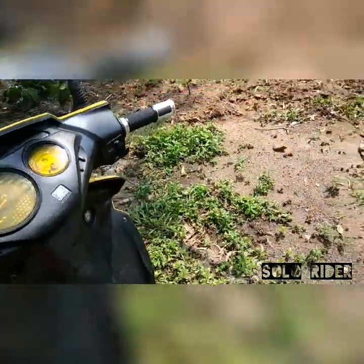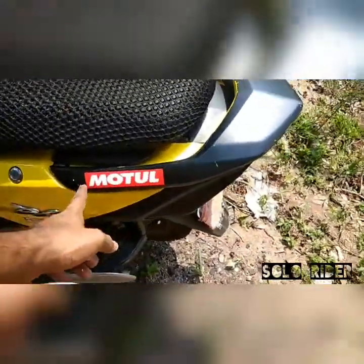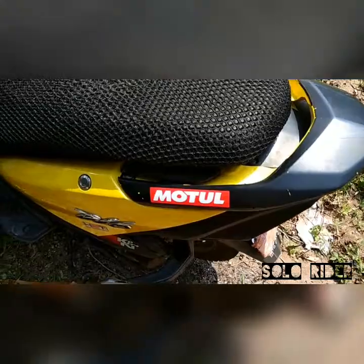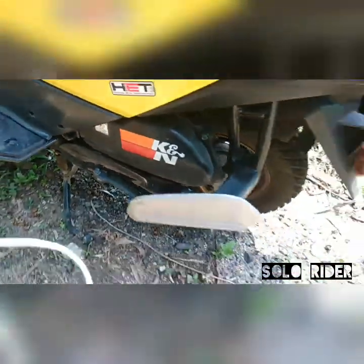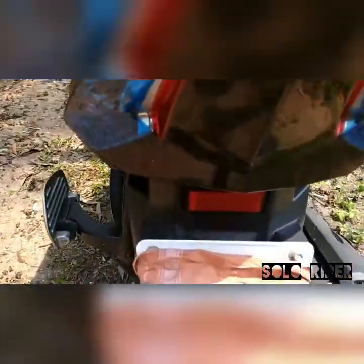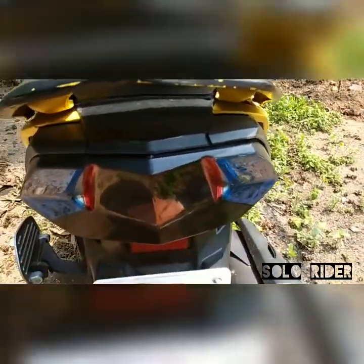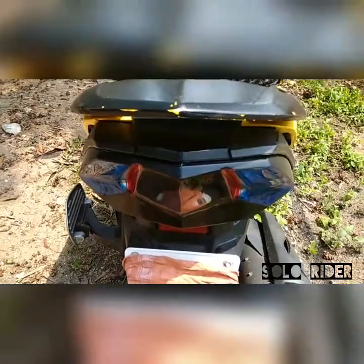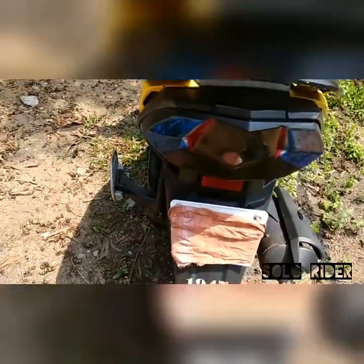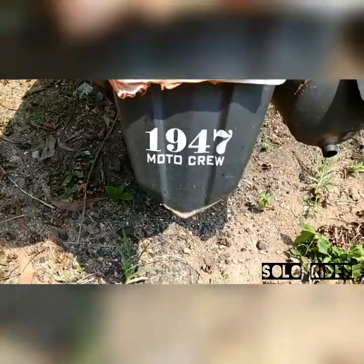I have put new hand grips on the handles, removing the stock ones. I have an Immortal sticker here as well. On the rear section near the air filter, I have also done blue for both indicators and dark black for the brake light — all transparent so there is no issue with the lights coming out. And here it says '1947 Motocru,' our riding team name.